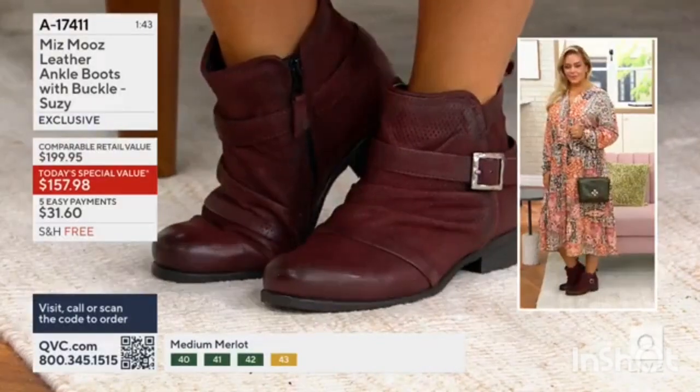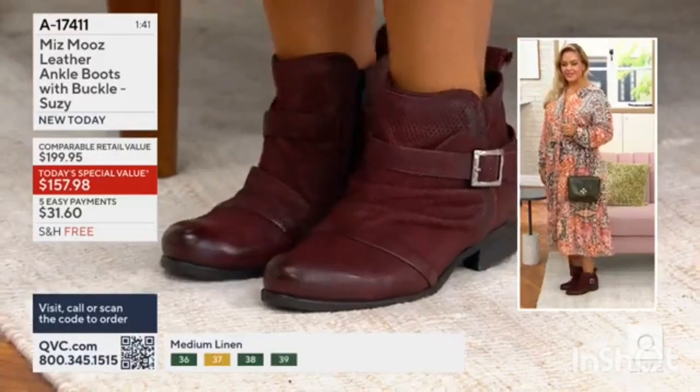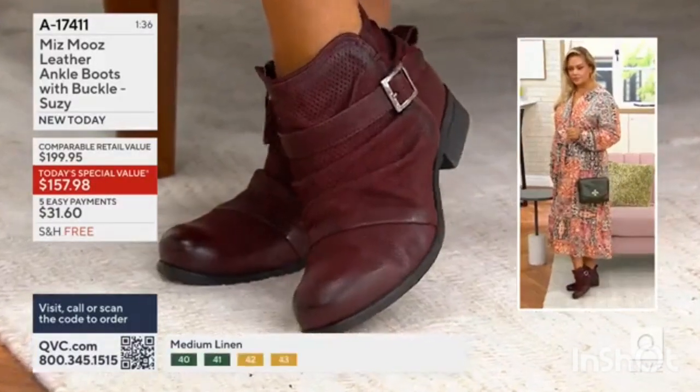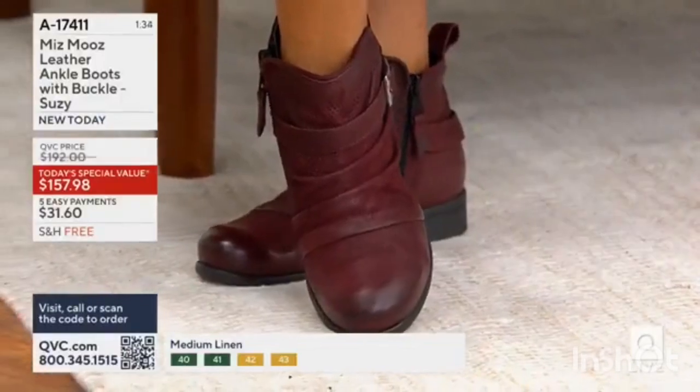It's hard for me to think of something where it's like, hmm, maybe you wouldn't want to wear that with that. It works with dresses and skirts, it works with shorts, little overalls, it works with jeans, joggers.